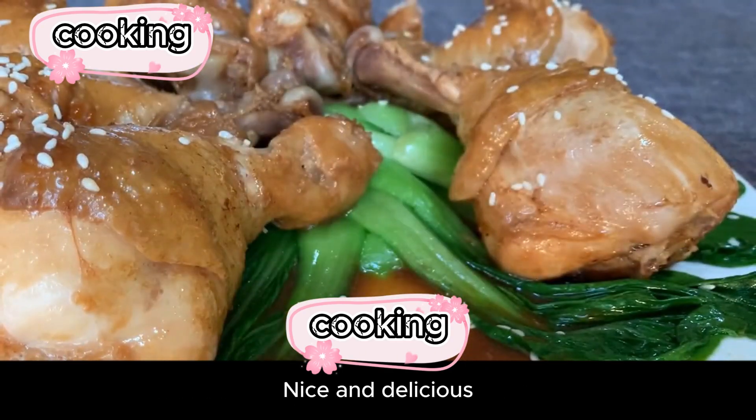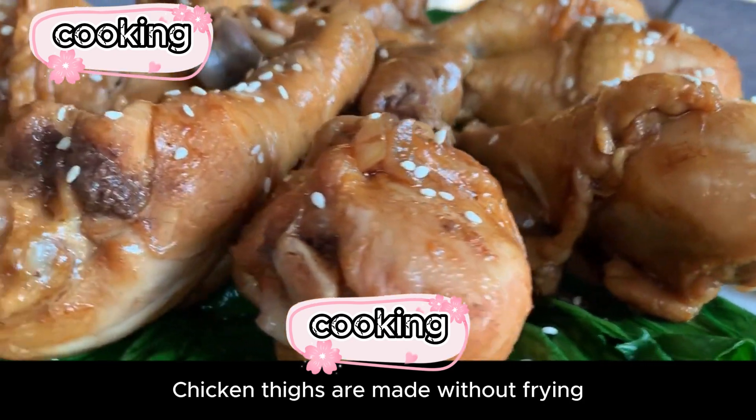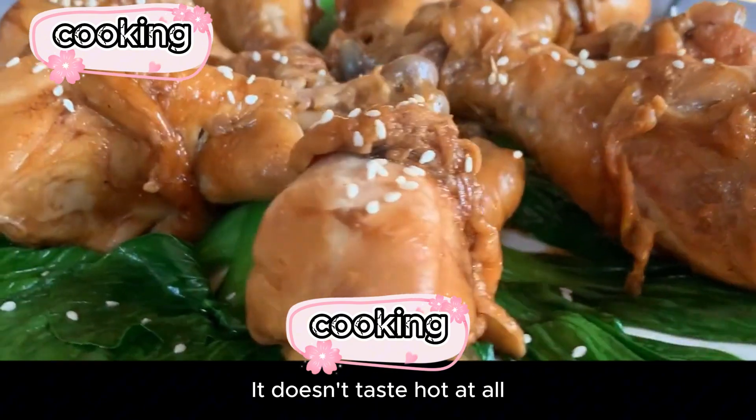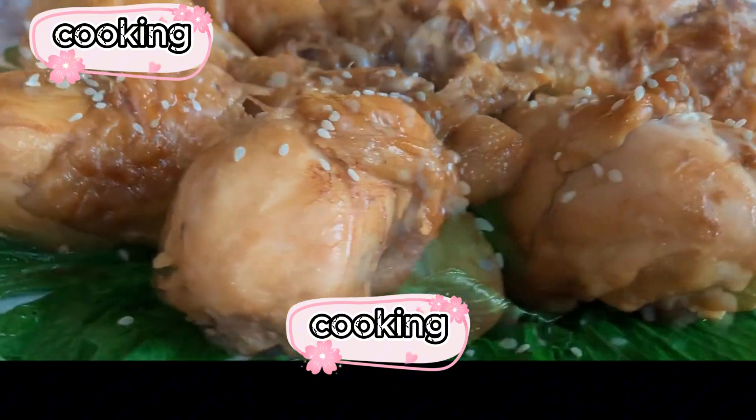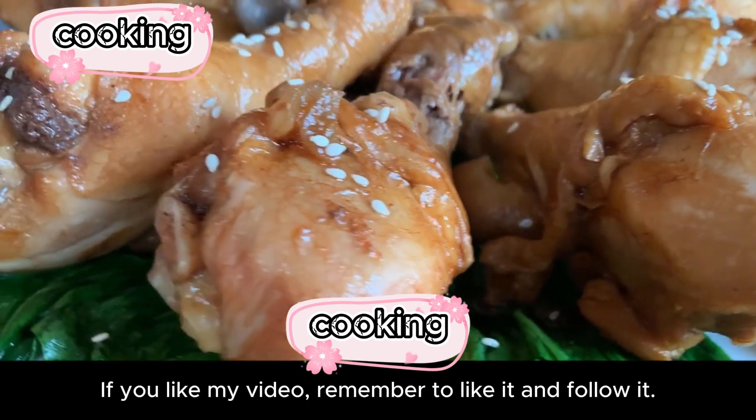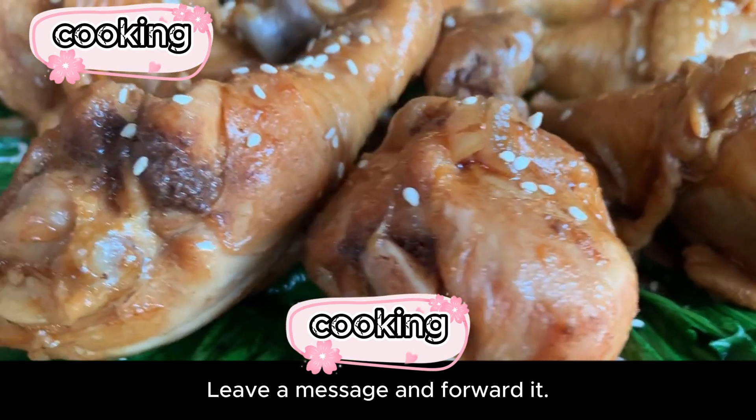These chicken thighs are made without frying, no oven baking — they don't taste heavy or hot at all. Kids love it! If you like this recipe, save it and give it a try. Leave a comment and share it. I post a different food video every day — see you in the next video!